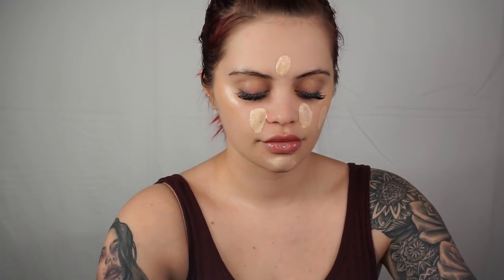Now I'm going in with IT Cosmetics CC Plus Foundation and the YSL Foundation. I'm mixing the two because the CC is still full coverage but a little bit softer, and the YSL is very full coverage — together I'm getting a happy medium. I love the CC Plus for every day, and I'm just blending down the neck so there are no harsh lines.